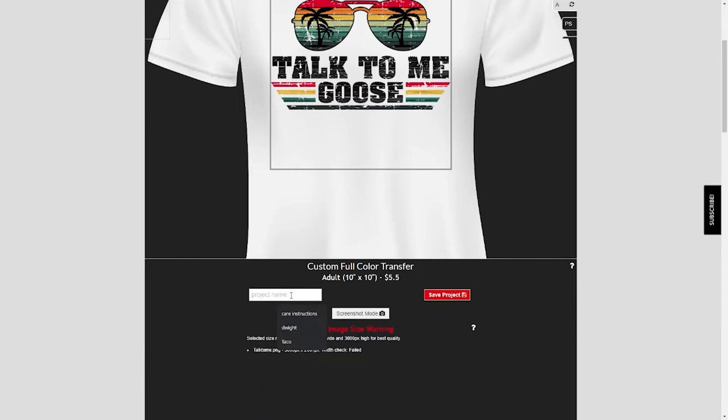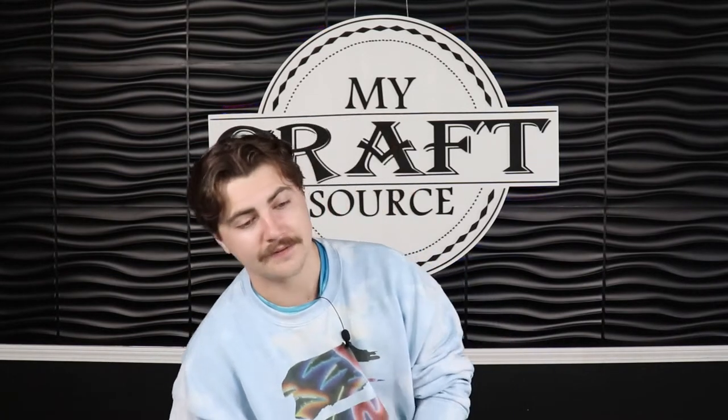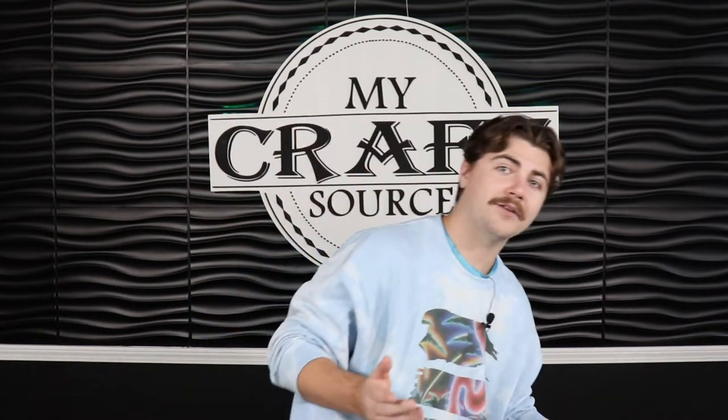After you're done manipulating it how you want, you can come down to project name. Just go ahead and save it — I'm going to call this 'a goose.' Click save project. Now you can go ahead and click add to cart and then proceed to checkout. After you've done that, it'll be sent to our talented print staff and I'm actually going to walk in there and show you how they're printed.